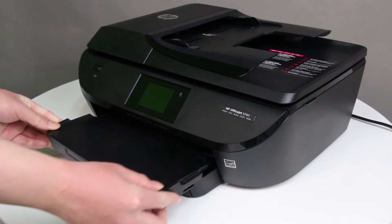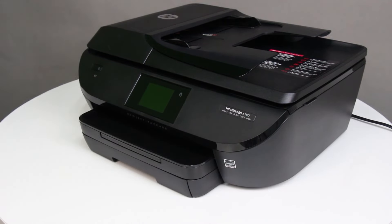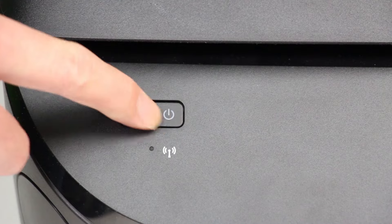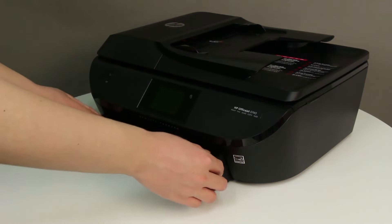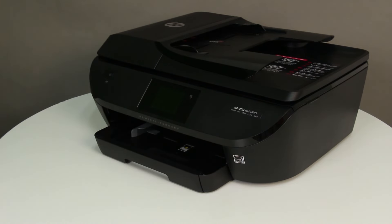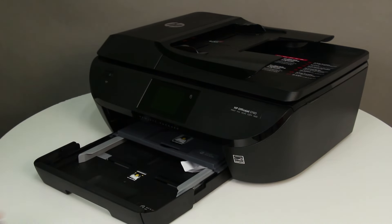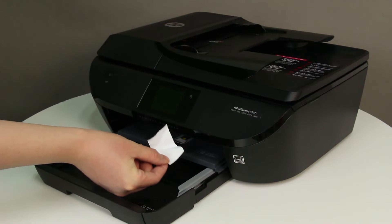To replace the output tray, slide the output tray back onto the input tray. Next, check for jammed paper behind the input tray. Press the power button to turn off the printer. Grasp the handle on the input tray, and then pull the input tray toward you to open it. Remove any paper from the input tray, or any paper that blocks the photo tray.